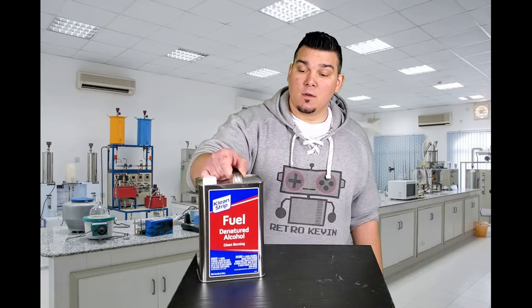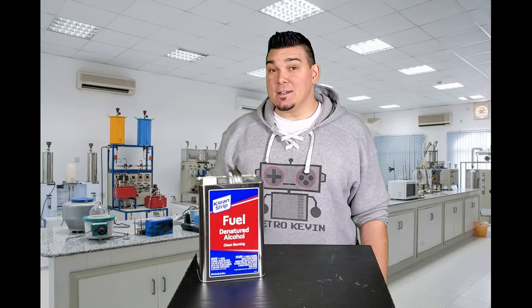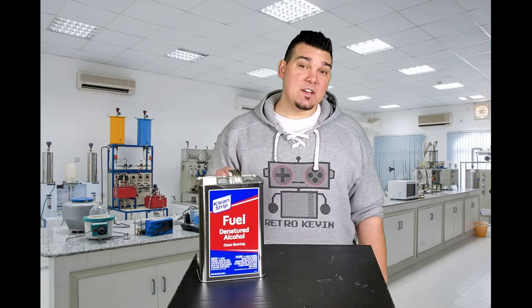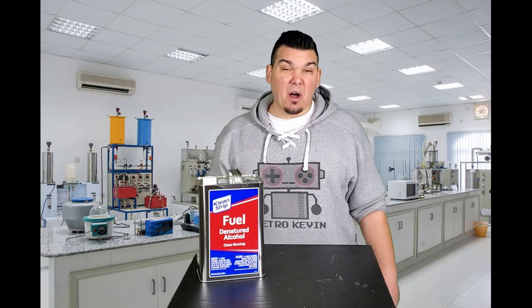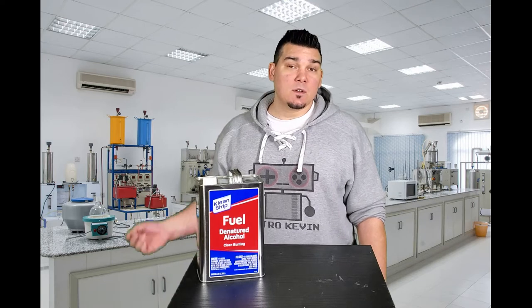If you've been a fan of the channel you know that I do a lot of cleaning with denatured alcohol. Today I'm not going to be cleaning with it. I'm going to leave six different items in jars with denatured alcohol for about a month to see what kind of effect it has on those items long term.